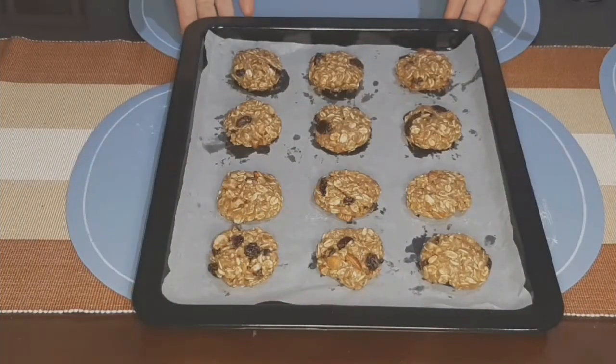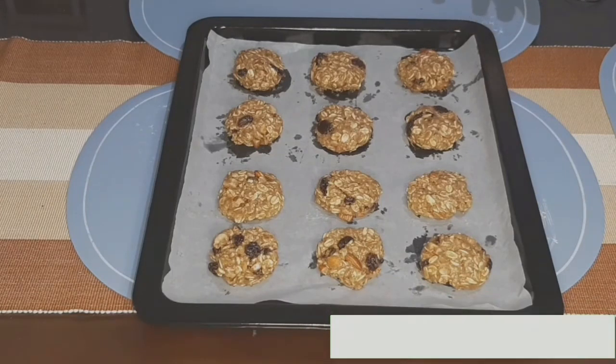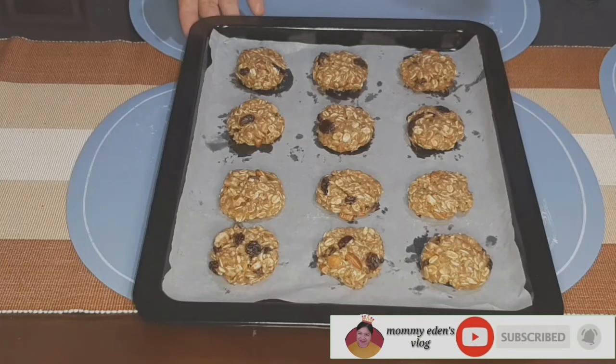So gawin lang natin lahat ng ito ng ganitong proseso hanggang maubos natin yung ating mixture. So eto na po yung aking nagawang cookies — mayroon pa akong natira para isalang sya ng pangalawa. So preheated na yung aking oven, isasalang natin sya sa 350°F or 175°C in 12 to 14 minutes. So okay, isalang natin.